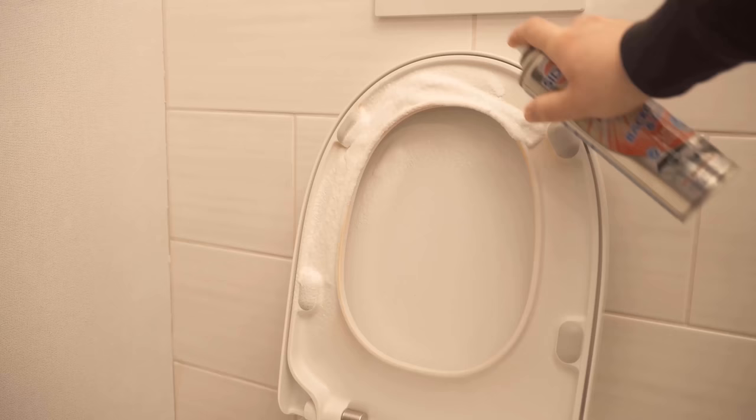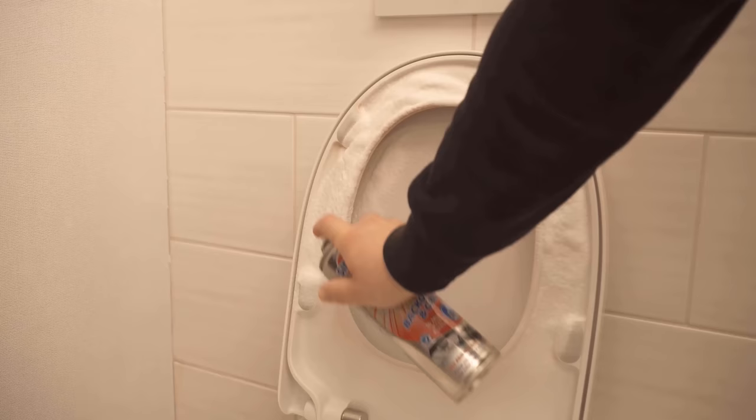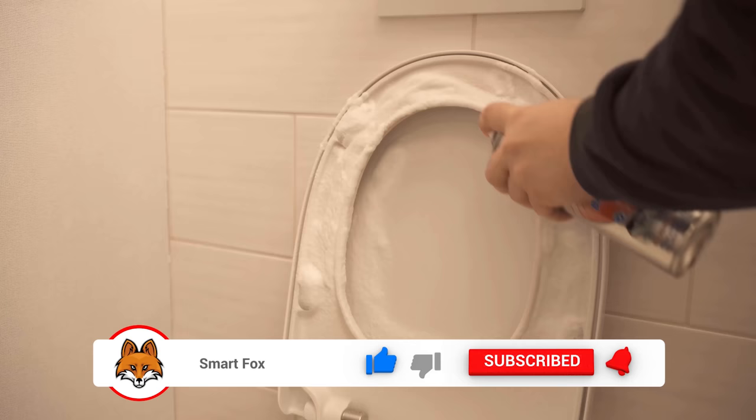I have a conventional oven cleaner here and spray the yellow stains with it now, until the foam is distributed really nicely, also at the edges. As you can see, the yellow spots are already quite pronounced here. Then we should just wait for 10 to 15 minutes for the whole thing to take effect, and afterwards it looks like this.